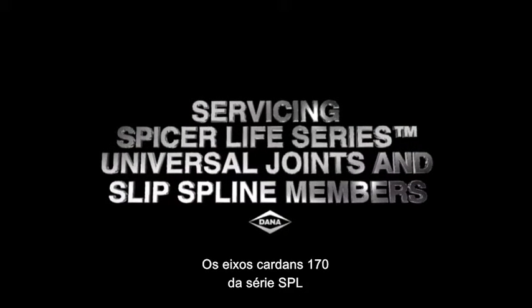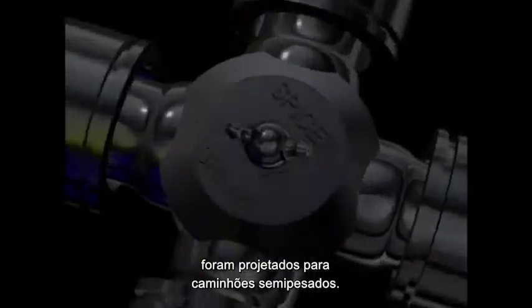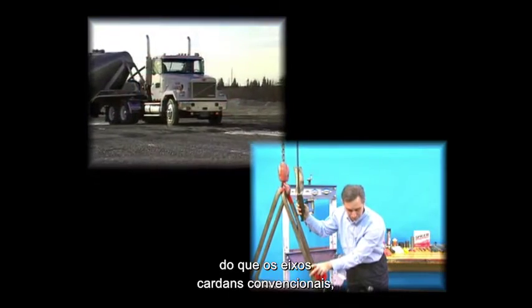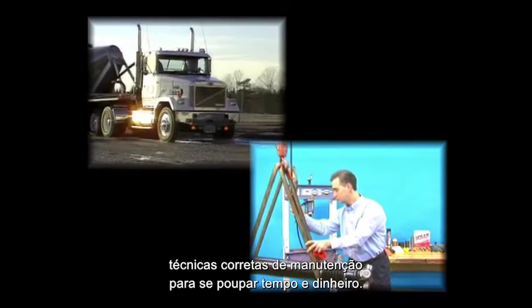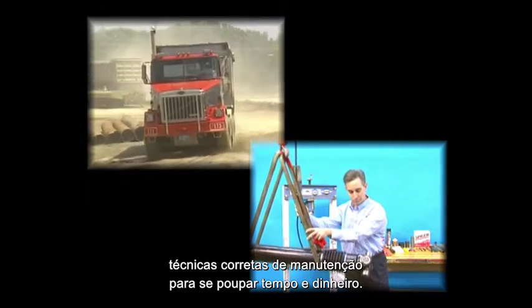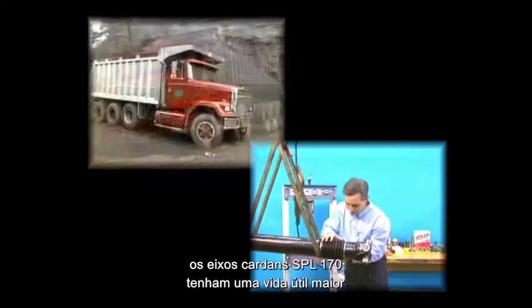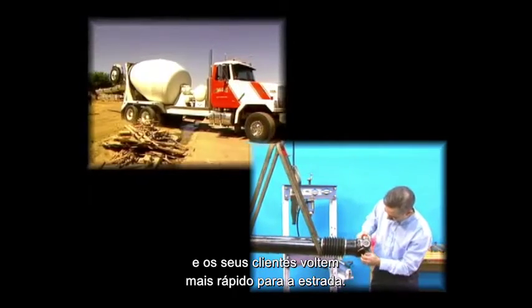Spicer Life Series 170 drive shafts are designed for class 7 and 8 heavy duty trucks. Although they require lower lifetime maintenance than other drive shafts in the marketplace, knowing the proper maintenance techniques will save you time and money during service intervals. This video will provide the information needed to service Spicer Life Series 170 drive shafts to extend drive shaft life and get your customers back on the road.